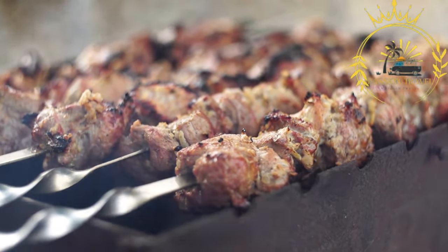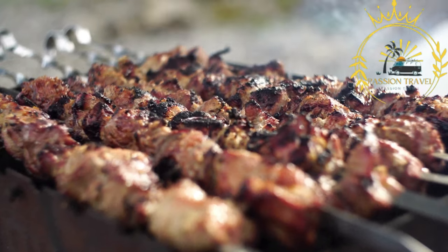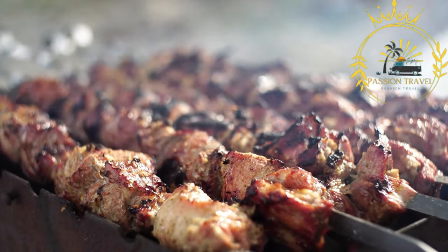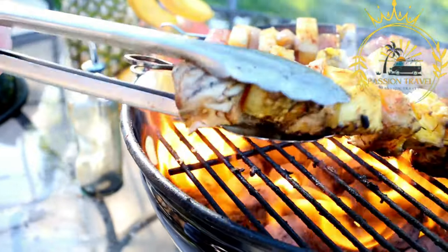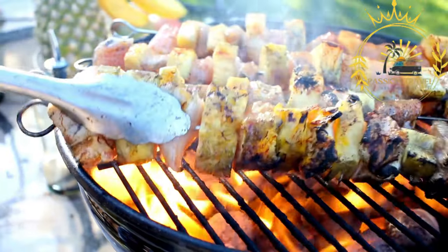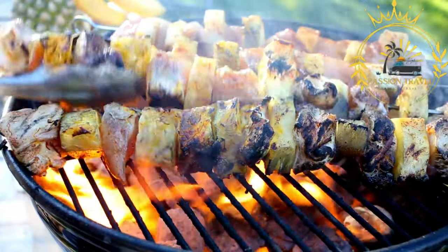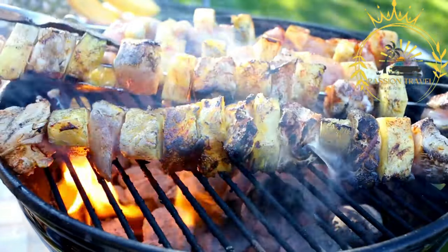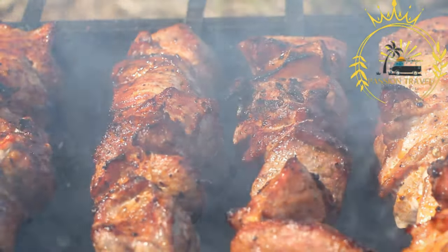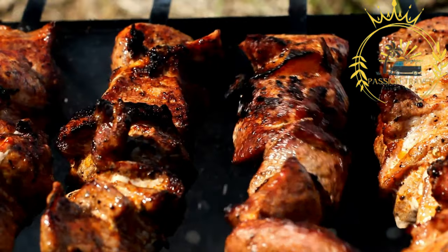Once the meat is grilled to perfection, it is commonly served as a street food in a few different ways. For pita souvlaki, the grilled meat is removed from the skewers and placed into warm pita bread, typically accompanied by toppings such as sliced tomatoes, onions, and sometimes fries. Tzatziki sauce — a yogurt-based sauce with cucumbers and garlic — is a popular condiment often drizzled over the meat and toppings.